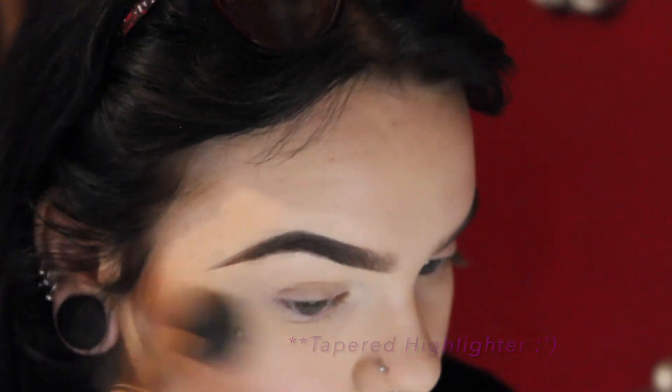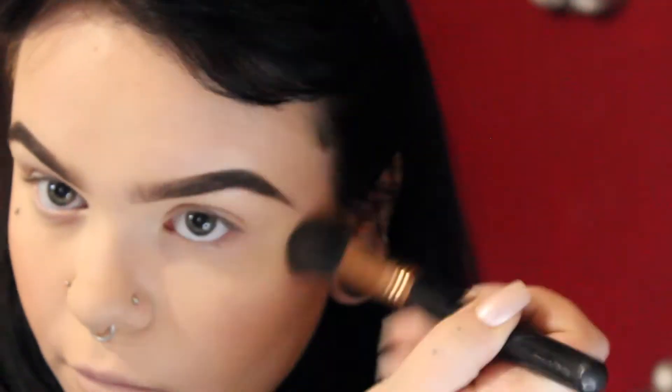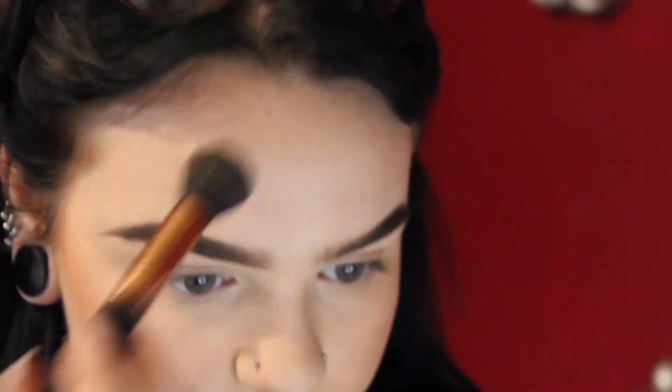I'm just going to dust off all that excess powder, set my foundation, and then I'm moving on to bronzing. I'm going to be using my Soap and Glory Wonder Bronze with a Sigma contour brush. I also use this as a contour as well as a bronzer, just to warm up my face.